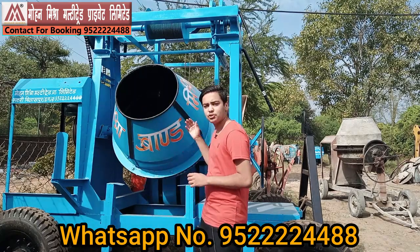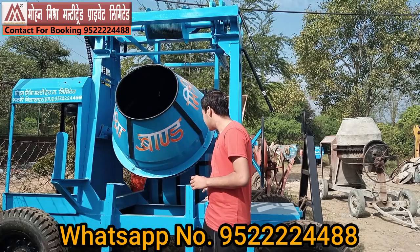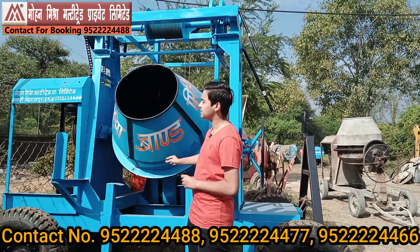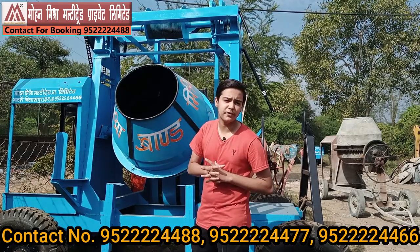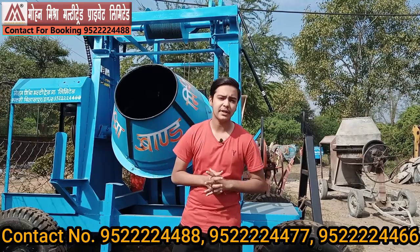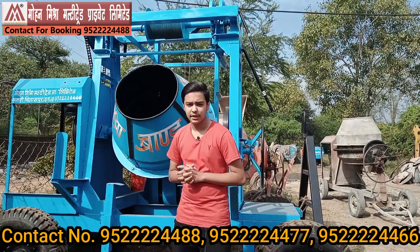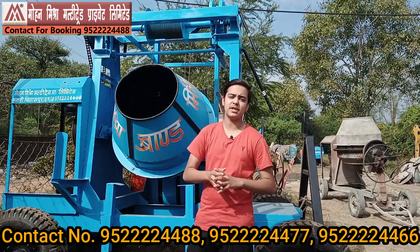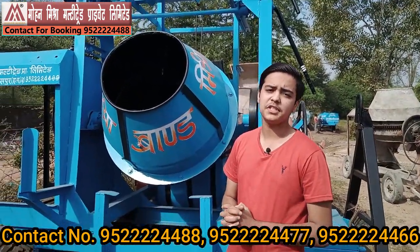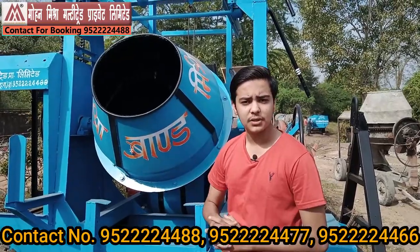First, let's talk about the RAM, which basically means the capacity. As you can see, the machine is very heavy in design. The chassis frame is 6x3 inch, capable of lifting up to 8 to 10 floors — that is the capacity of the machine. Then we will talk about the ROM, which means internal capacity. I would like to talk about the mixing drum, which is basically the ROM of the machinery.